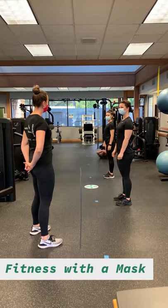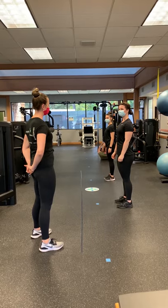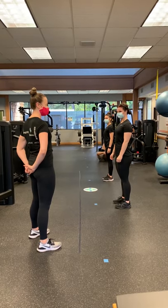How are you ladies? I'm going to have you do a high intensity movement for 20 seconds, and then afterwards I'm going to ask you how it felt with the breathability of your mask.